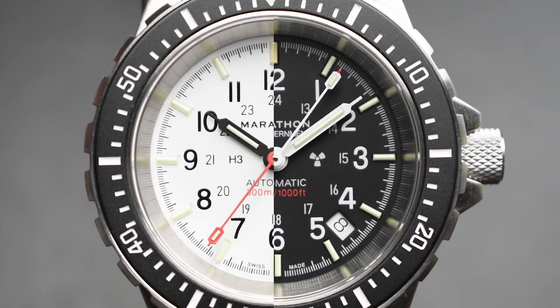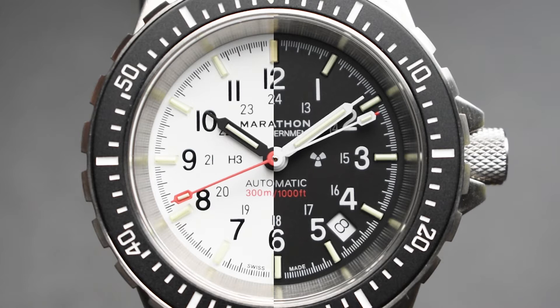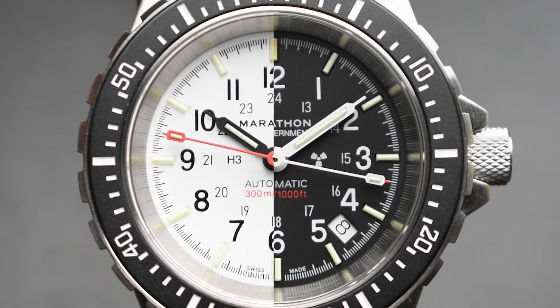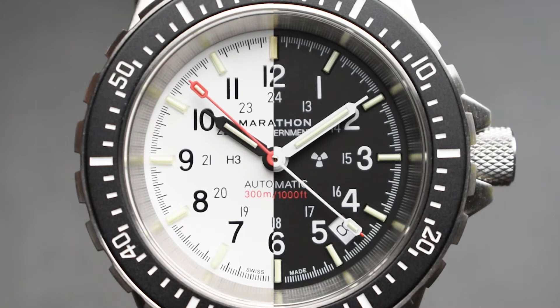At the heart of the watch lies the Marathon M2 self-winding movement, based on the ever-reliable Swiss ETA SW200 automatic movement. This 26-jewel movement operates at a beat rate of 28,800 beats per hour (4 Hz), with hand-winding and hacking capabilities and a power reserve of 38 hours.